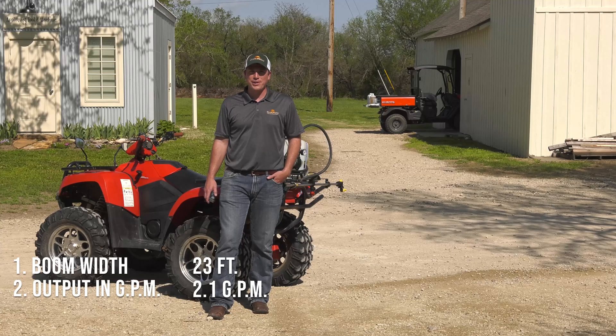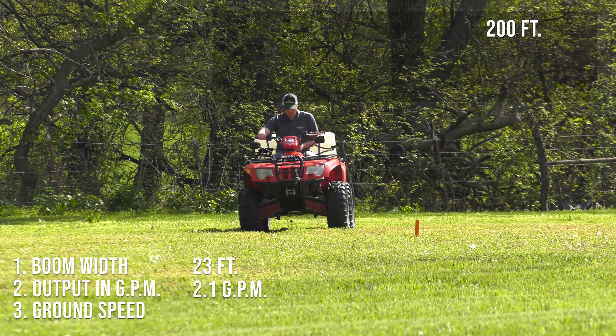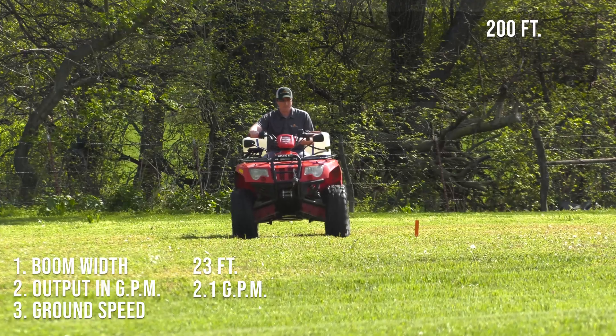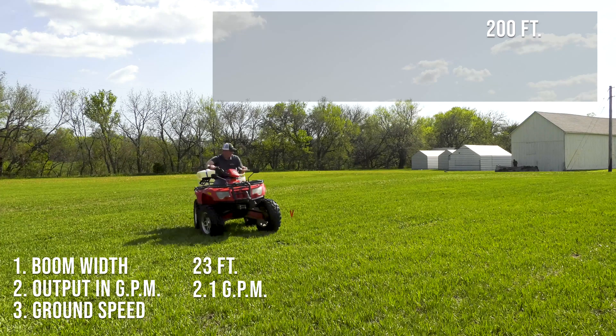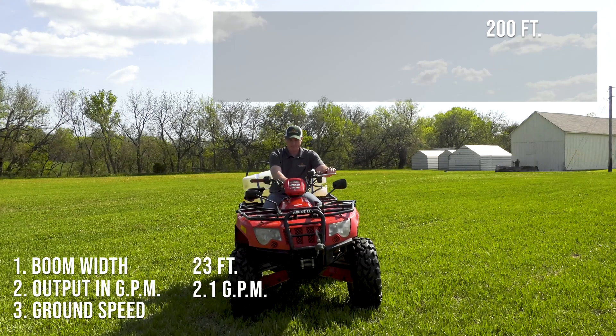The next part of the calibration process is determining our ground speed. Most four-wheelers like this one have a speedometer, but we need to make sure that it is accurate. To do this, we'll place two flags 200 feet apart and then time how long it takes us to travel this distance. A common spraying speed we are shooting for is around four to five miles per hour. That took just right at 33 seconds to travel our 200 feet.